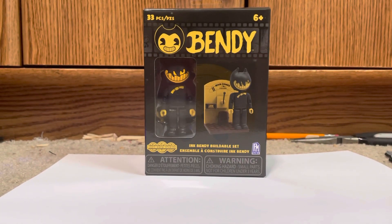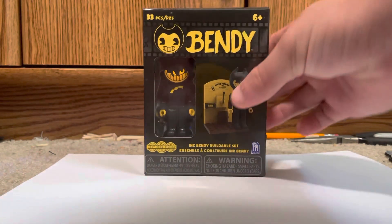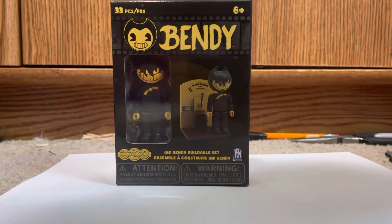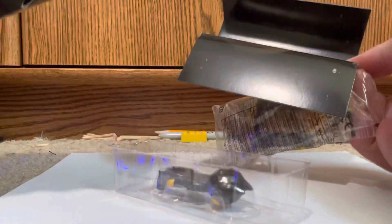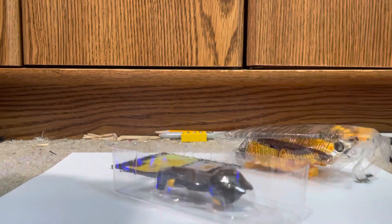Hey guys, how's it going? Back here today with another video. Today I'm going to be reviewing the brand new Bendy and the Ink Machine construction set — the Ink Demon — and I'm thinking that that is the pump control. Let's open this set up and get right into it. I've got my handy scissors here so I can open up the bag. I already opened the box, so it shouldn't be a problem. That came out easy — time to get the construction manual out.